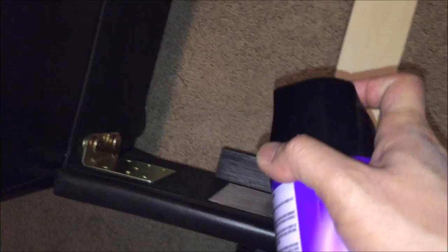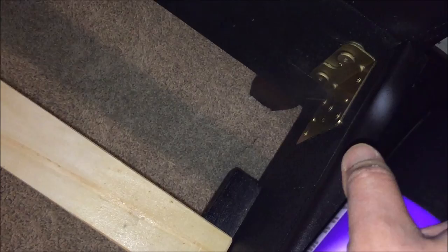It smells kind of like Raid. Now doing the same for this side. The directions also say do not saturate the mattress and box spring, remove the bedding, and wash it at high temperature with high heat. Do you guys think this might be a bed bug infestation? That's one way of getting rid of it.